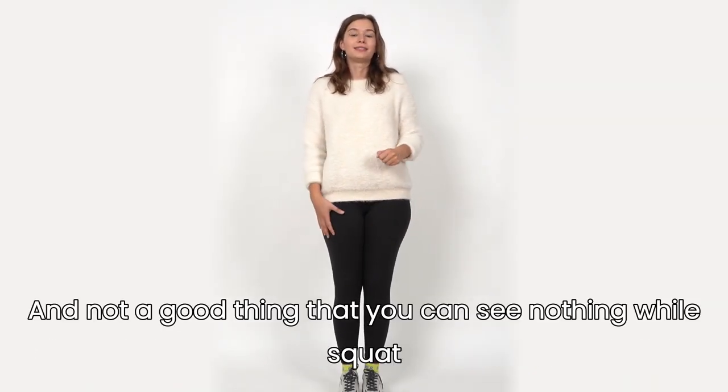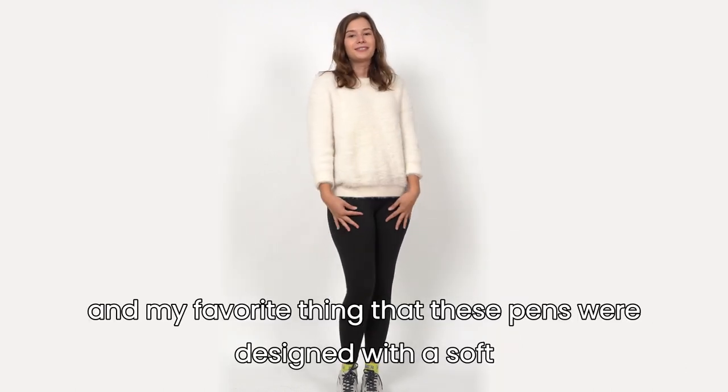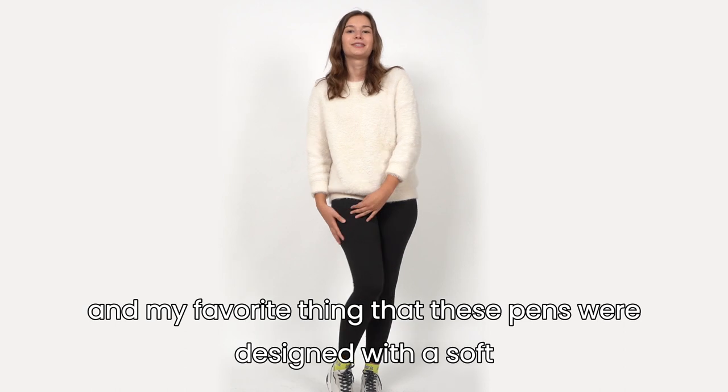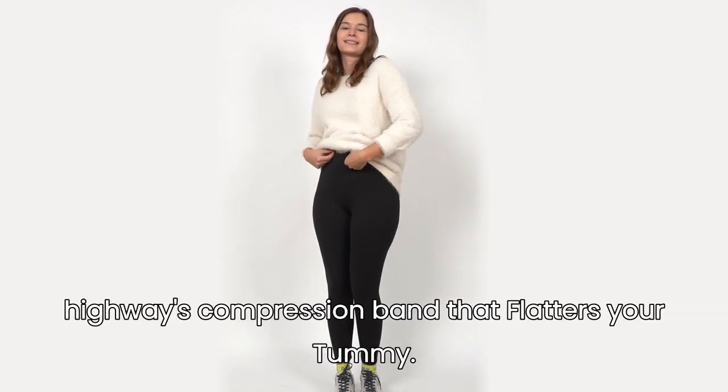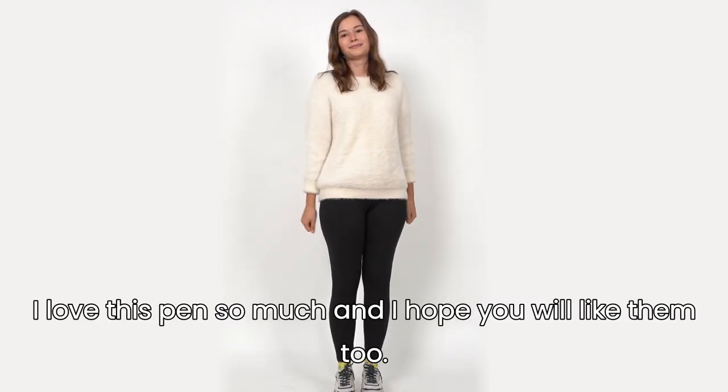Another good thing is that you can't see nothing while you squat. And my favorite thing is that these pants were designed with a soft high waist compression band that flatters your tummy. I love these pants so much and I hope you will like them too.